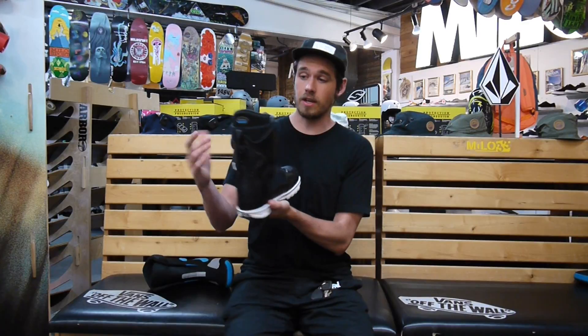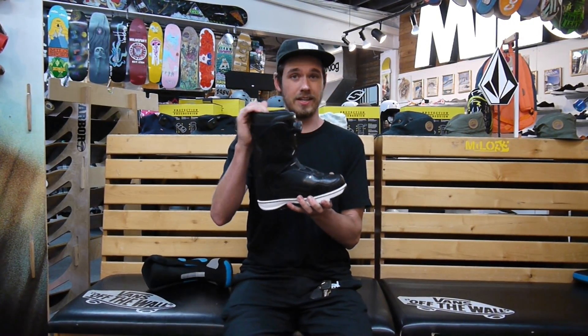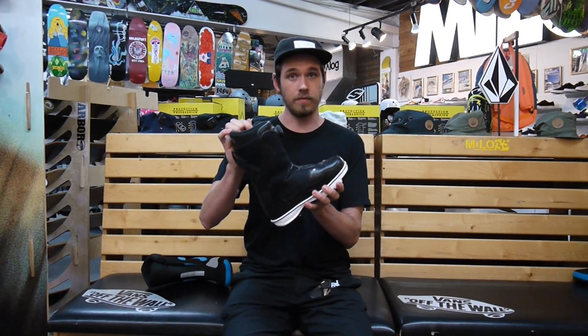All the Vans women's boots are anatomically correct, so they're cut with the right calf length so you're not going to get a ton of calf bite, and they're going to be really, really comfortable as well.